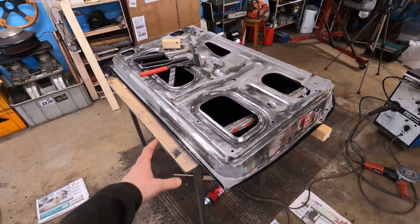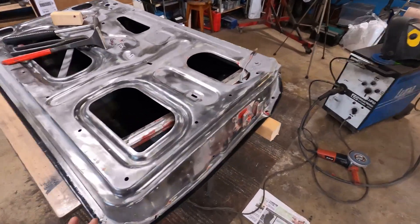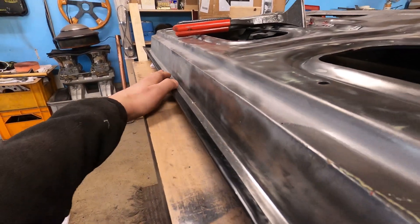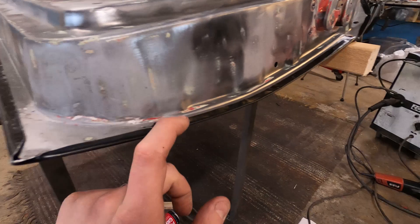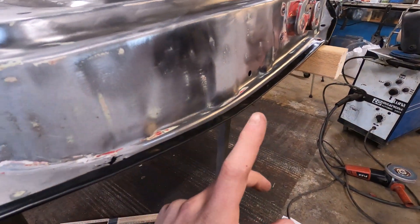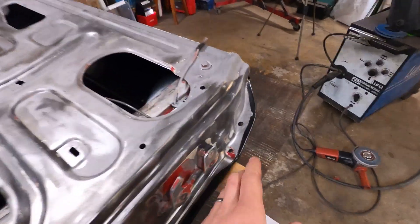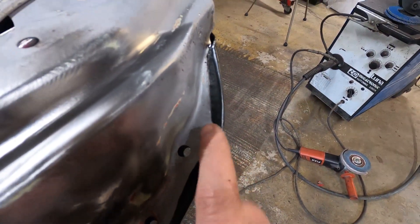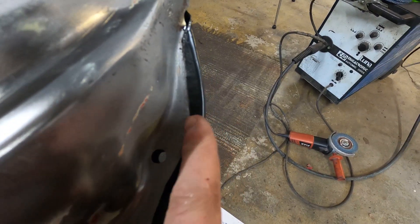The metal is in place and everything is bent down. I'm very satisfied with how this turned out — the metal was so easy to bend and really went into place. The only place I had to make a small cut was up here in the corner, but I'll weld that up and you'll never notice it was there.